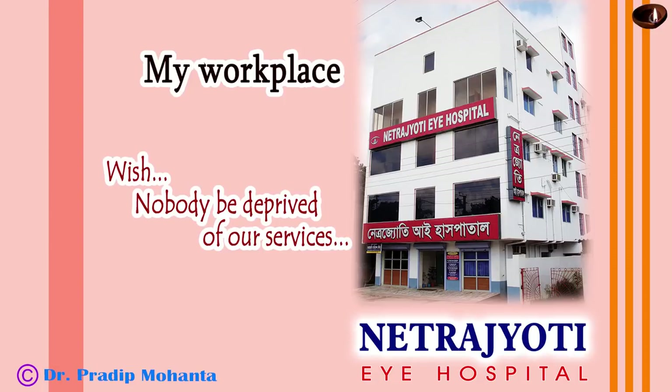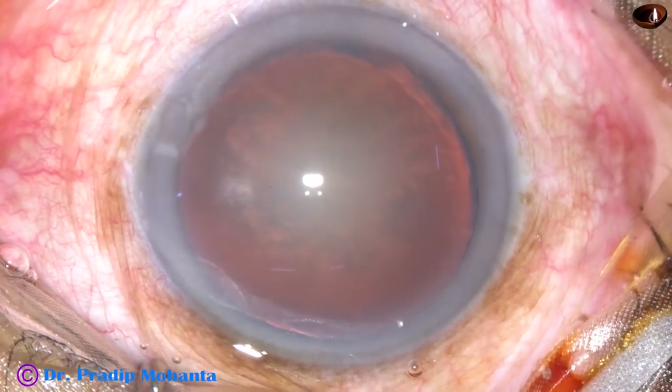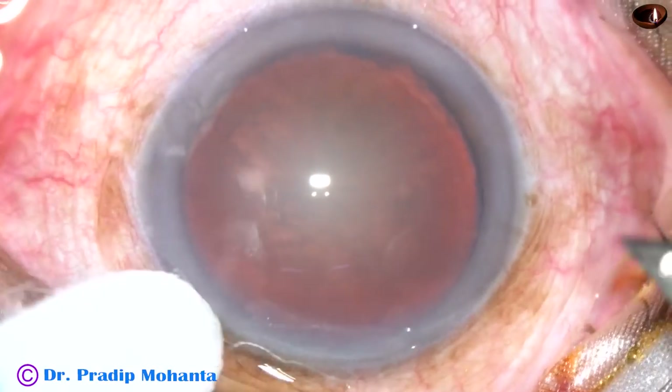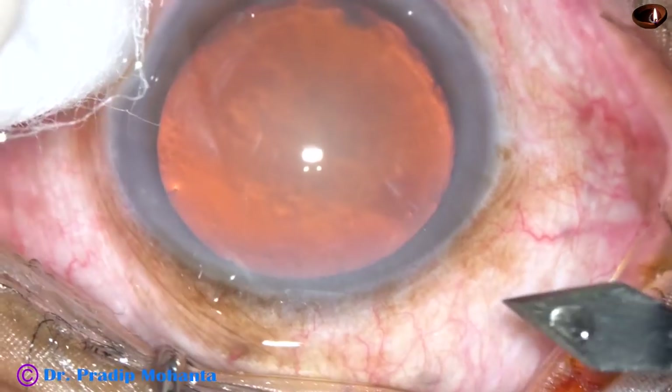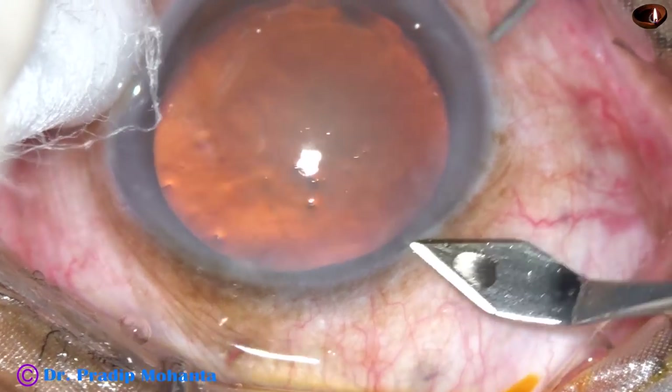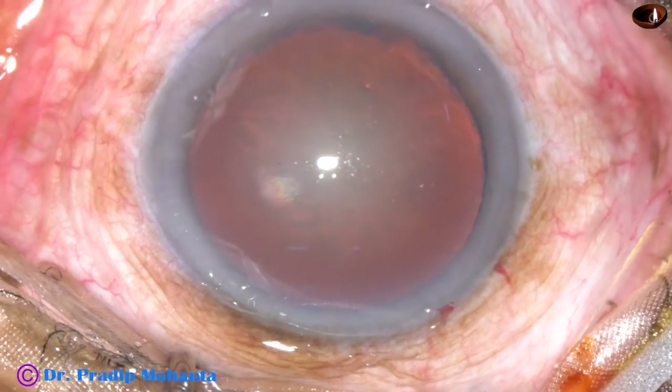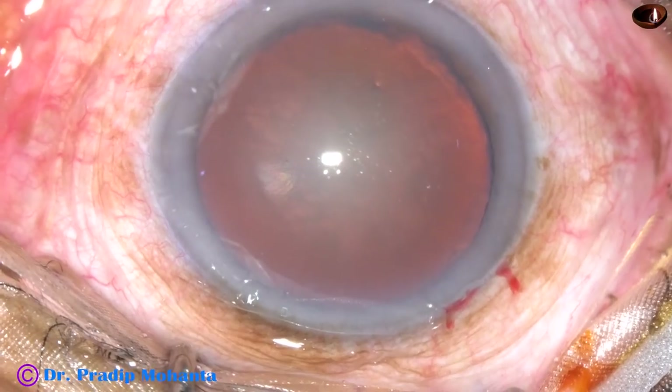Friends, welcome to my workplace at Rana Ghat, West Bengal, India. This is a soft cataract. The rhexis tended to run to the periphery in this case, and I did a smart pull. Let us see what happened and how I managed this case.